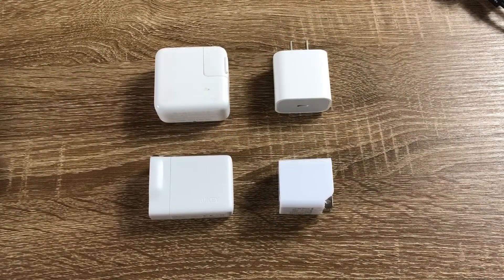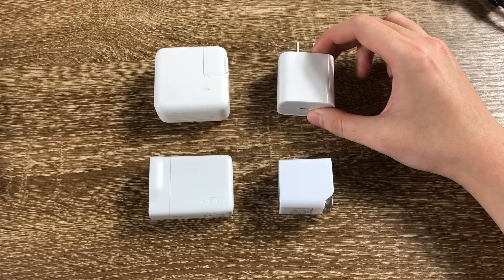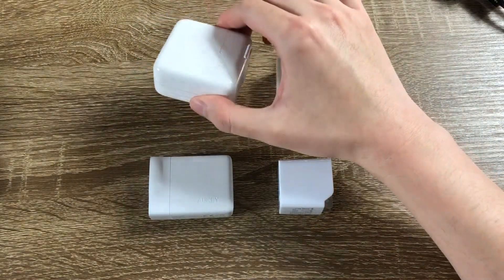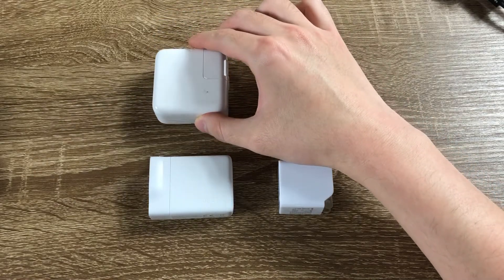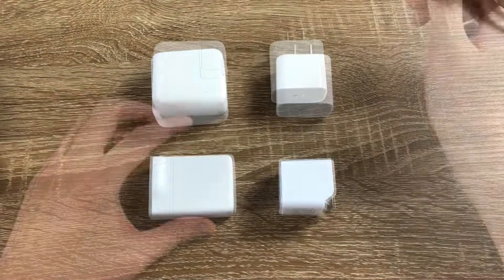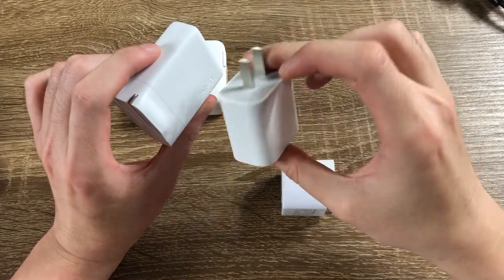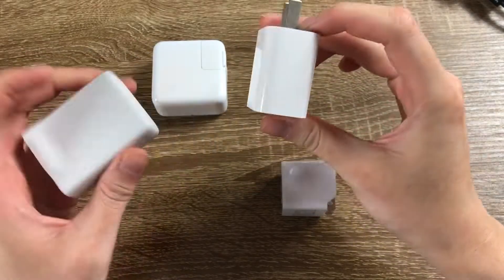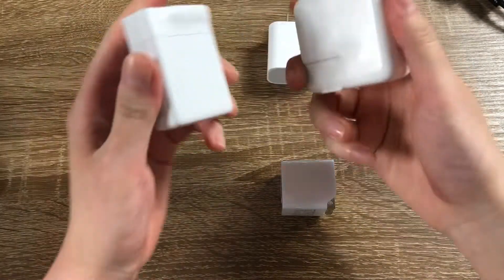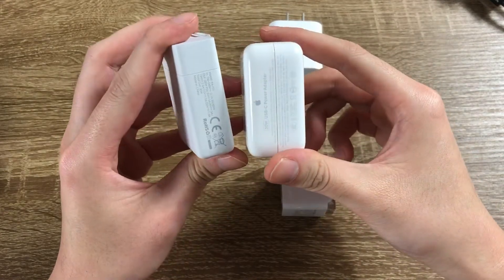Now let me show you the size difference compared to Apple chargers. This one is the 18W USB-C charger that comes with the 2018 iPad Pro. This one is the 30W Apple USB-C charger that comes with 12-inch MacBooks. The 30W Allkey charger is similar in size to the 18W Apple USB-C charger and is even thinner. If you look at this angle, it's so much smaller than the 30W Apple USB-C charger — just look at how much thinner it is.